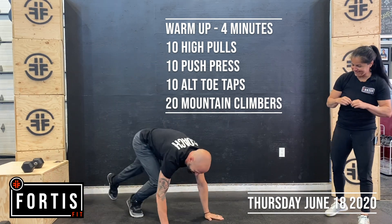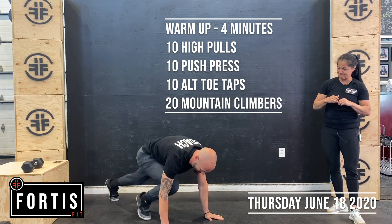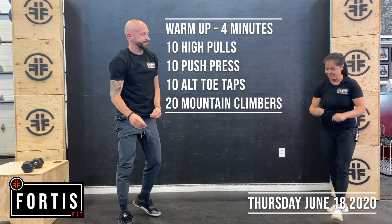And then mountain climbers in a plank position, driving the knee up. You have 20 of those. Perfect.